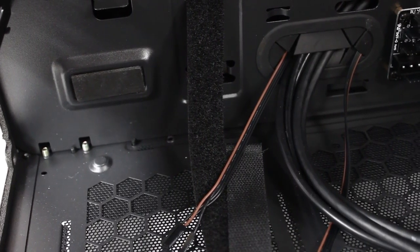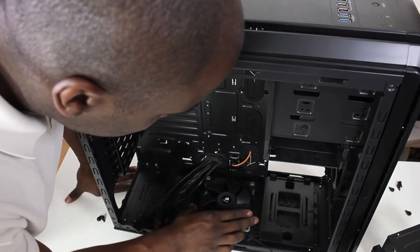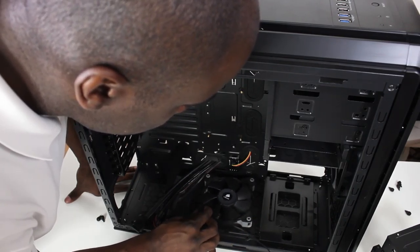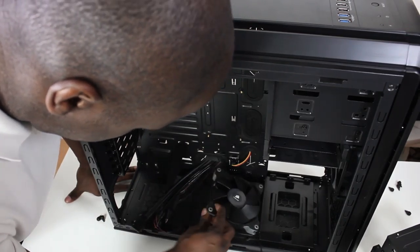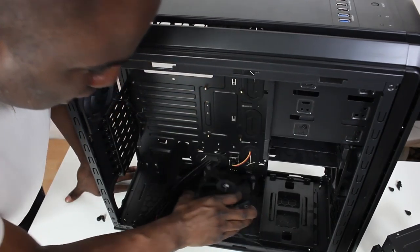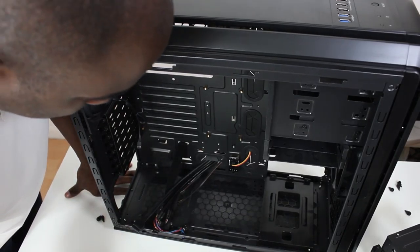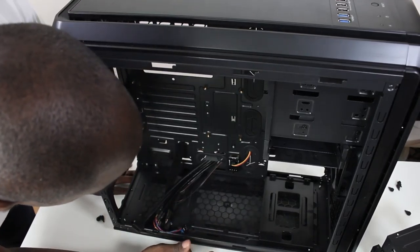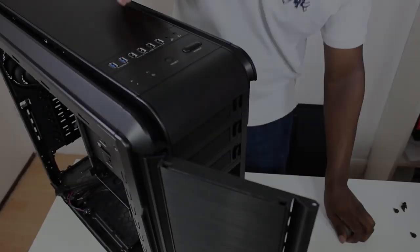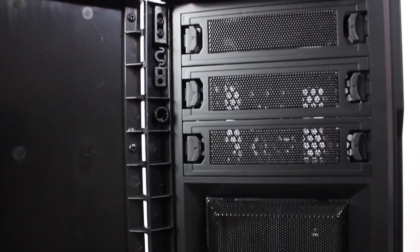It looks like you could put fans underneath the bottom — yes, definitely. You could put 120mm fans underneath, so you could have some heat exhausting from the bottom as well. You can put 120s at the bottom or two 140s at the bottom, and then obviously have a pump running. So the front of the case has got three drive bays for your DVD, Blu-ray, and CD drives.